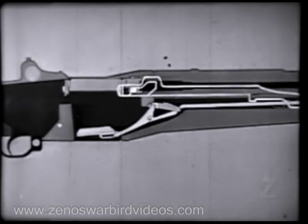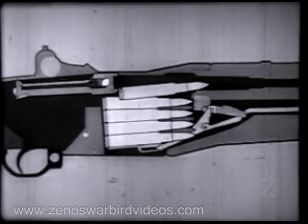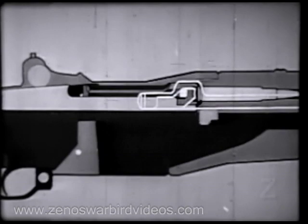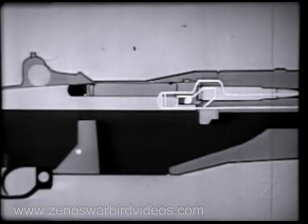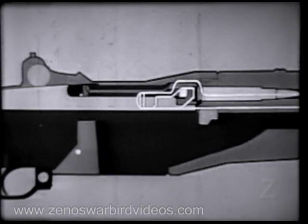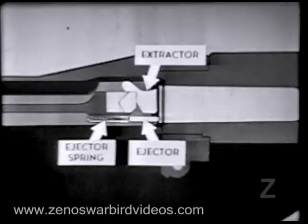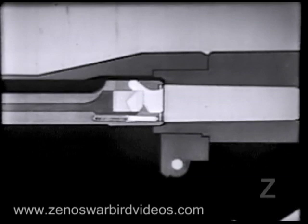Take a closer look at the bolt. As it moves forward, a cartridge is stripped from the clip and guided into the chamber by the feed ramp. When the cartridge is nearly seated, the bolt begins to lock. Watch how the cam surfaces in the operating rod handle act on the operating lug and rotate the bolt into the locked position. Now as the bolt locks, the extractor snaps into the extractor groove, and the ejector is forced into the face of the bolt, compressing the ejector spring.